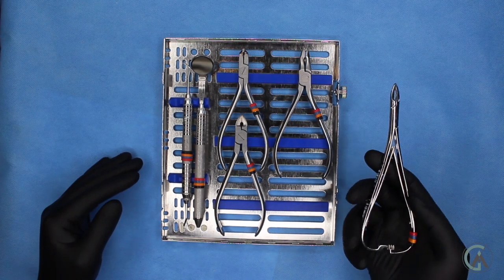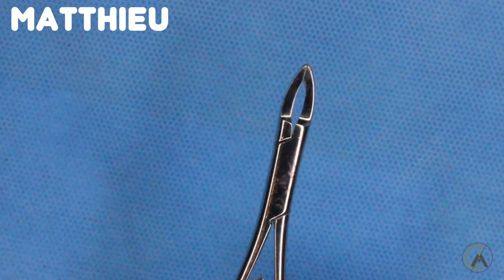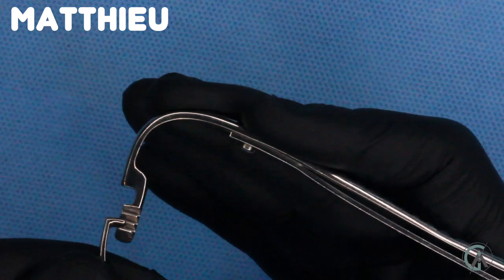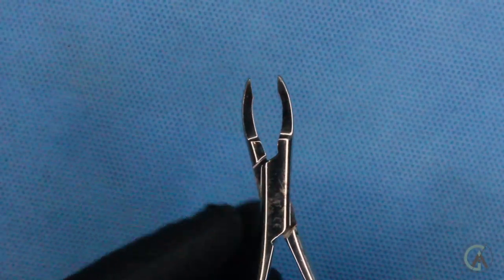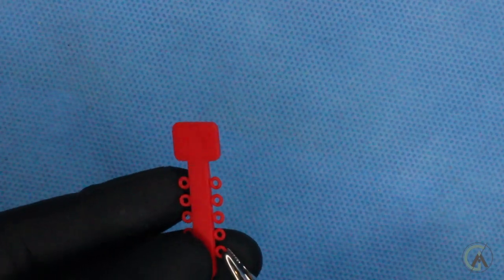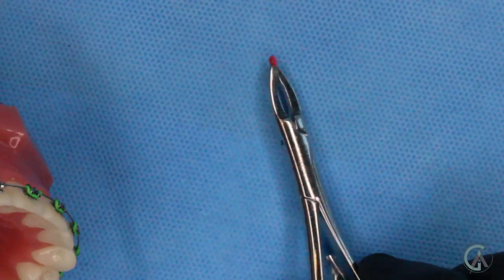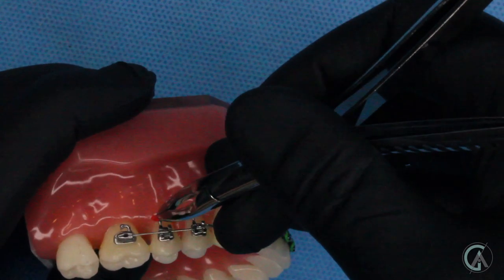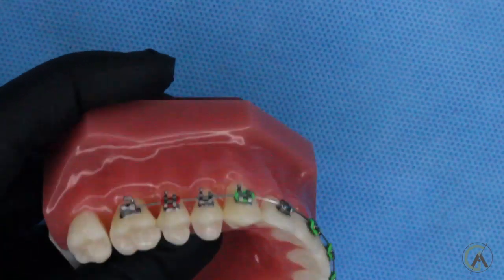A lot of you guys are familiar with this instrument — it's always called the one that makes the clicky clicky noise. It's called a math-out, or a hemo. It makes that clicky noise and it has a locking apparatus that when we squeeze it, it holds shut, and when we squeeze a little more, it releases. This is what's used to put on power chains, steel ties, o-rings, and color ties. So for example, if we want to put on a red color tie, we'll pinch it from the corner and tear it off the strip of o-rings, and this instrument will hold onto it — I don't have to hold it, I can rest it down and it'll keep holding it shut. Then we tie it onto a tooth and squeeze again to let go. That's how a math-out is used.